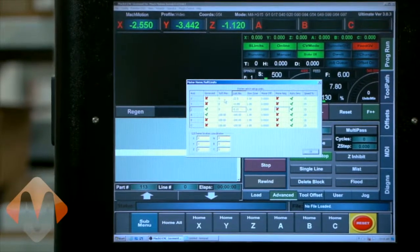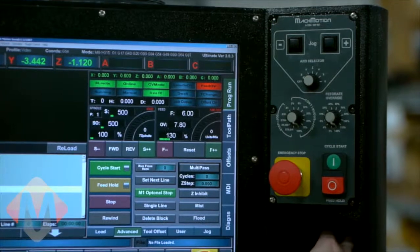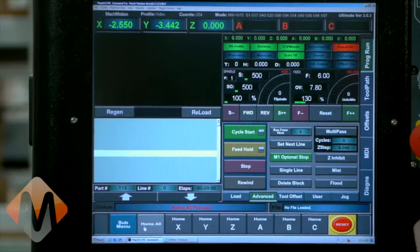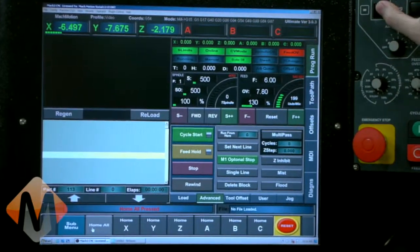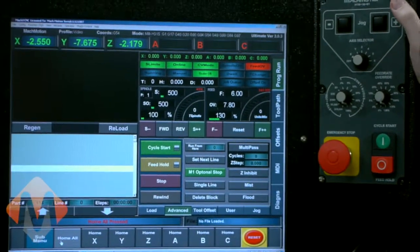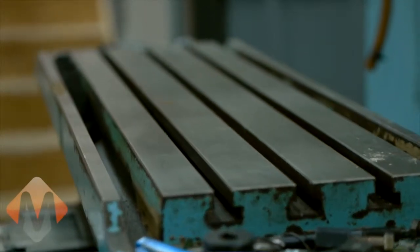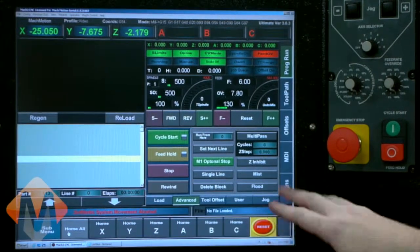Now we've got our soft limits in. I'll leave the slow zone at one and hit OK. Before soft limits will work, you have to home the system, so I'll hit Home All. Normally it homes the Z axis first, then Y, then X. Now that the system is homed, I'll jog into the middle of the table. On the X axis, it slows down and stops when it hits the soft limit on either side. I don't get a limit switch — just a soft limit 'system movement aborted' message. There's no emergency condition, it just stops. The key point is that soft limits are set so you don't hit the limit switch when jogging.